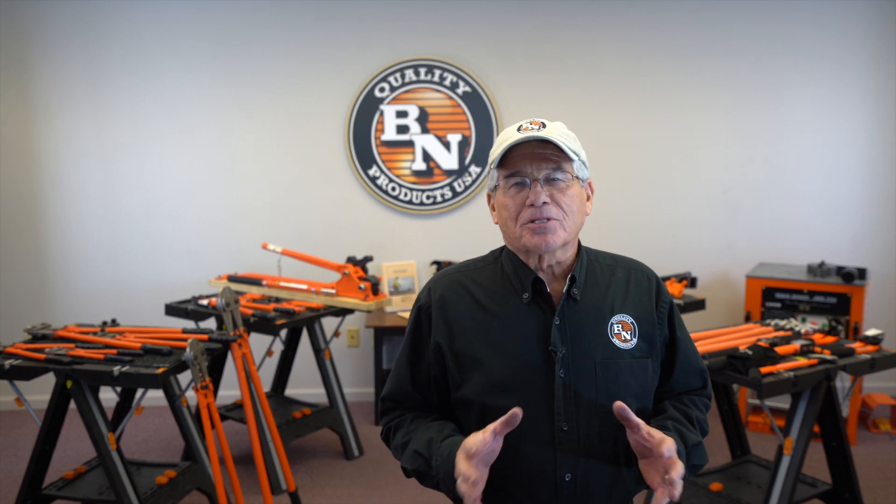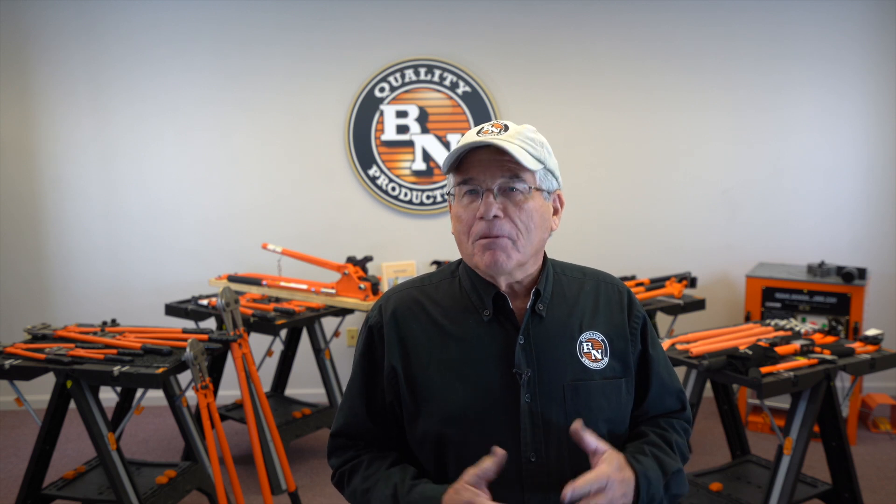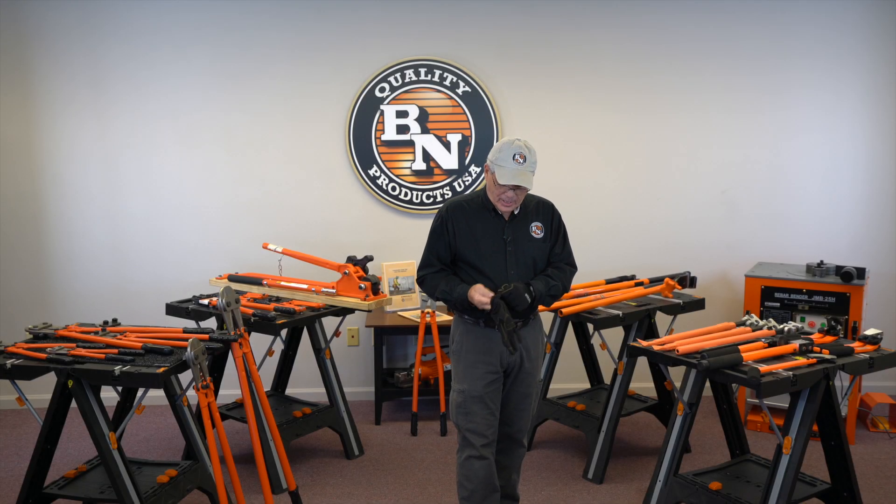Most people think of power tools as really being sexy, especially contractors think that way. But hand tools are a very important part of the job. In this video today we're going to show you some of the hand tools that BN Products offers to the industry — tools that will really save you money, make you money, and help you to be more profitable. Hand tools on the job site can really make a difference in how well your work goes and how well you complete the job.